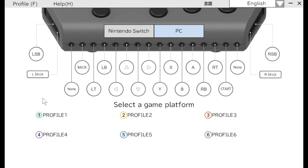Using the HoriFlex settings app, you can optimize your overall setup for different games you want to play and make the button mappings easier for a specific user.